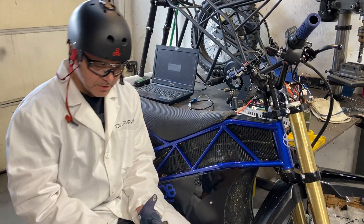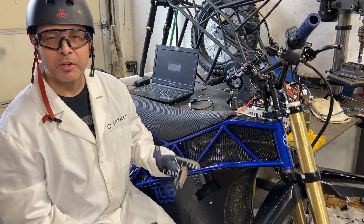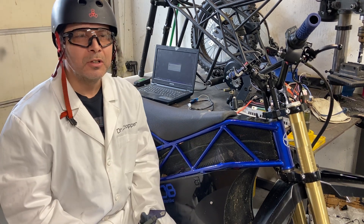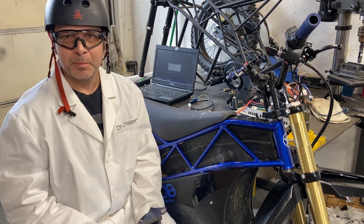Hello, E-Blake community. Dr. Chopper here. Today we're going to talk about programming your Vatal EM150 2SP.